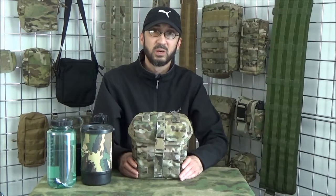So that's our large lidded utility pouch, available from our website at www.BritishTactical.com. Thanks for watching.